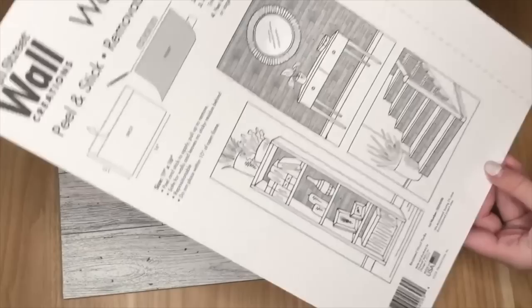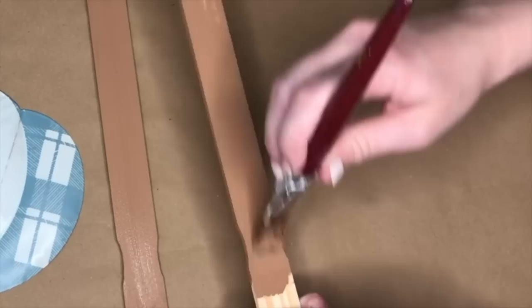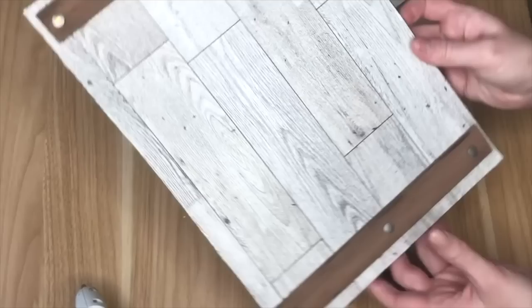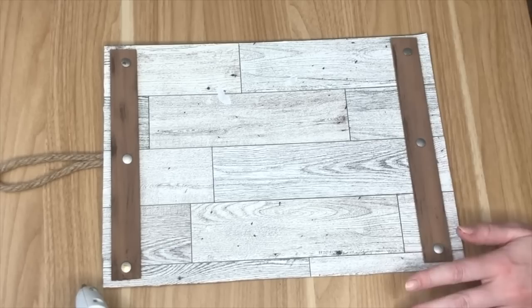The Dollar Tree sells peel-and-stick wallpaper pieces that work great as scrapbooking paper — I peeled the back and placed it on a Dollar Tree wood sign, using a Mod Podge roller to smooth out bubbles. For embellishment, I painted two paint sticks a light brown and stippled them with darker brown, then used my miter shears to cut them to size before hot gluing one to the top and one to the bottom of the sign.